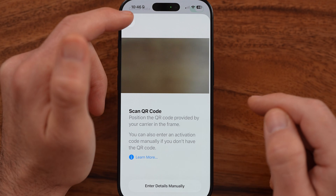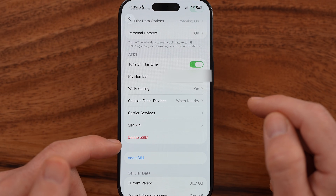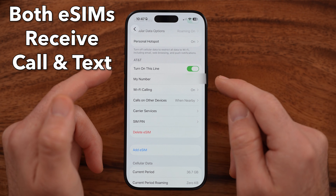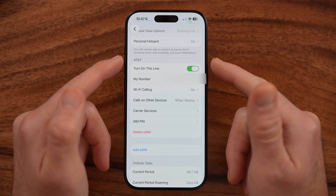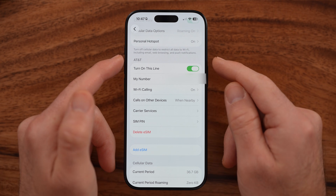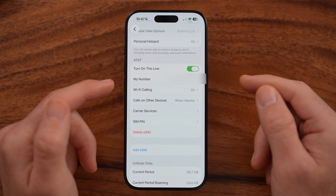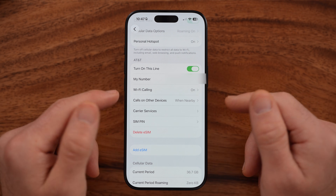By going through this process, it will essentially just add another eSIM that will look exactly like this. The only difference is that when you have two eSIMs or dual eSIMs, it will allow you to switch which phone number you're using your data on — cellular data on one eSIM and not the other. But keep in mind, you will get phone calls when somebody calls either of those eSIMs, so either phone number will receive and send calls and you'll be able to use both at any time.